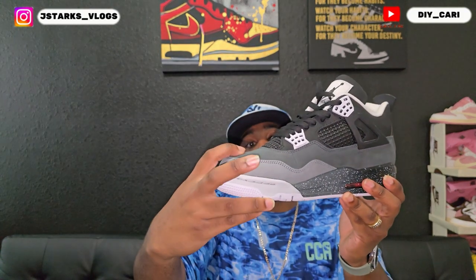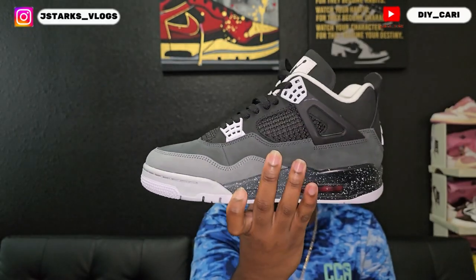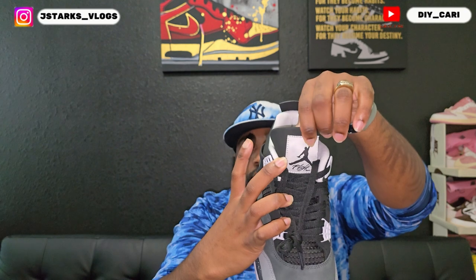The upper is fully nubuck — you got the light gray, dark gray, then it goes to black at the top. Super clean, there are no glue lines going from that midsole to the upper. The netting, from what I've seen, these are compared to the SB4s so the netting is smaller. I wish I had that 2013 pair so you could see how the netting is different on this one.